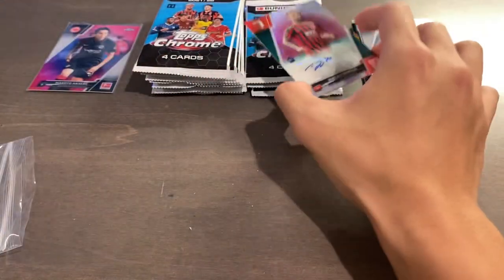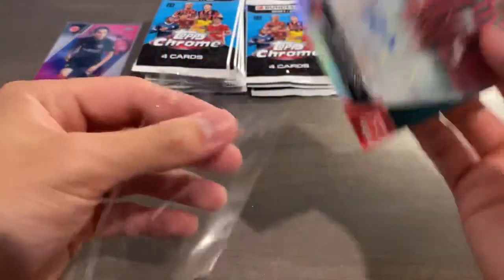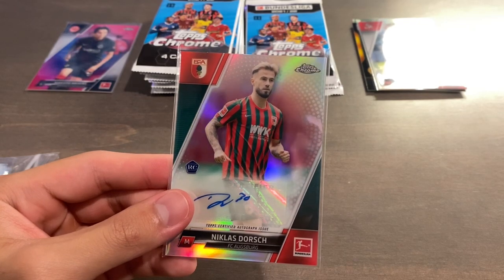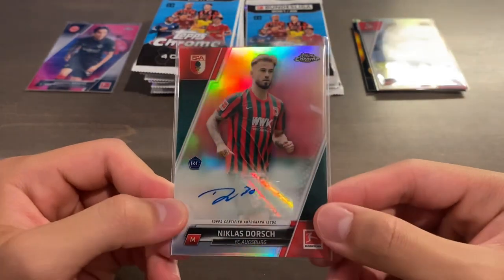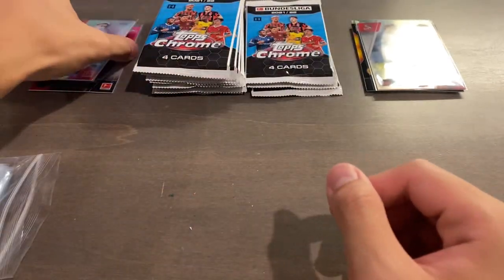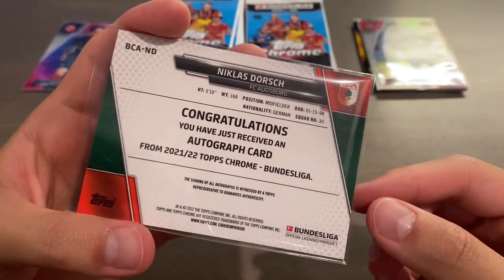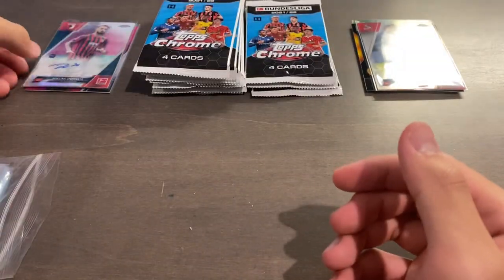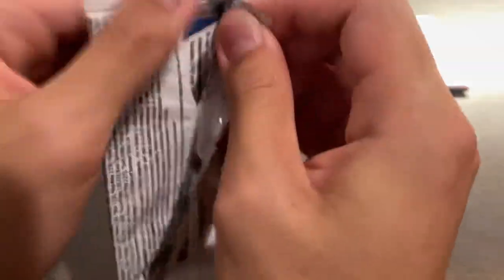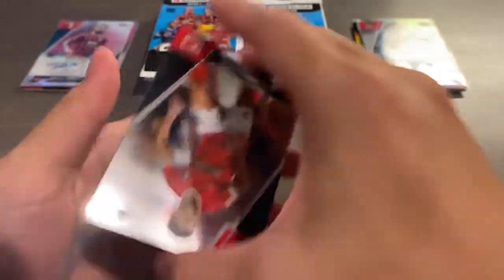The autograph parallels: base autos, then blue out of 299, purple out of 199, ray waves out of 100, prisms out of 175, magenta 150, green 99, pink wave 75, gold 50, orange 25, red 10, and superfractor 1-of-1s. We got a base auto — can't say we did the best there. If you're opening a box of this, you'd prefer at least a numbered auto, but that's not to say we can't get some nice numbered cards from the rest of the packs.